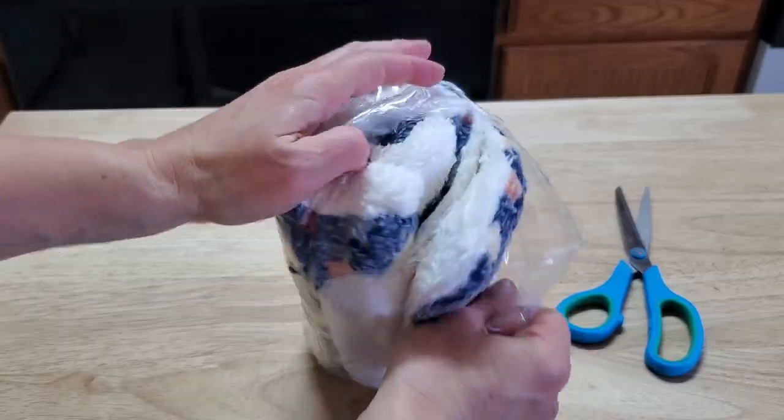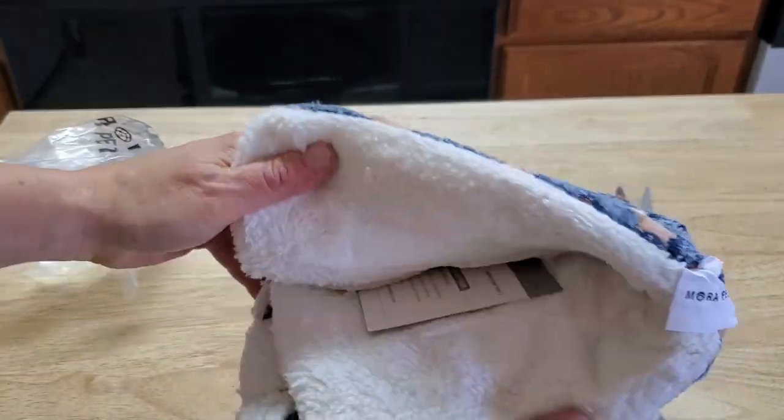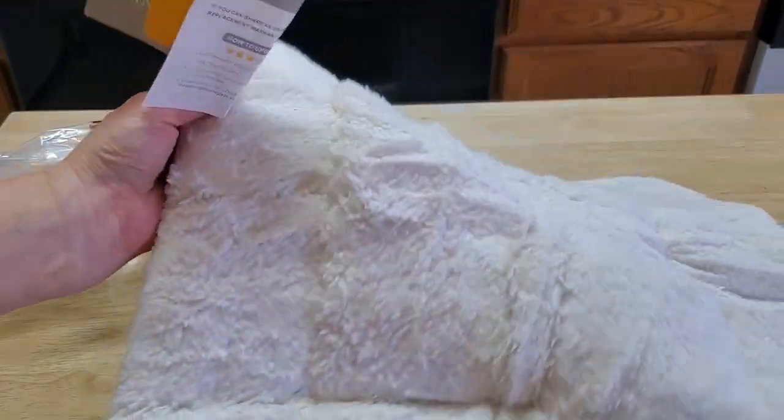Do you need a crate pad for your dog or your cat? This is the Cat Bed Dog Crate Pad from Moray, and it's the extra small size which I got for my kitties. Let's check it out.